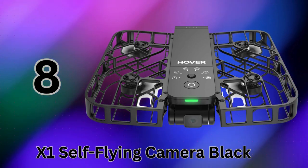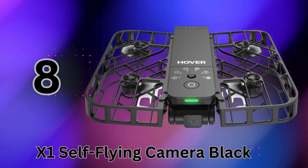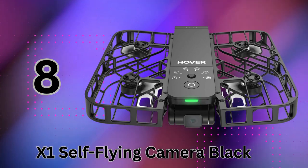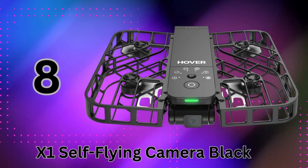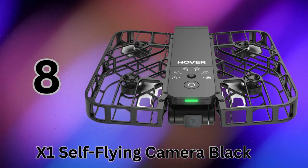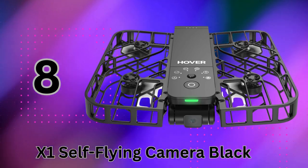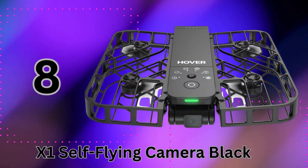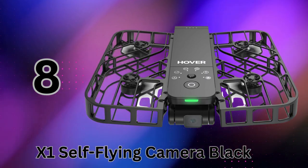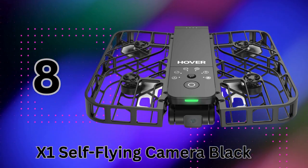It also has pre-programmed intelligent flight paths you can select with a tap, like orbit, zoom, and bird's eye view modes. This puts Hollywood-level cinematic shots literally at your fingertips. Despite this professional-grade footage, the X1 is incredibly simple to use right out of the box — just unfold it and take off from your palm with one click. The companion app gives you real-time view from the drone's camera as well as full manual control.